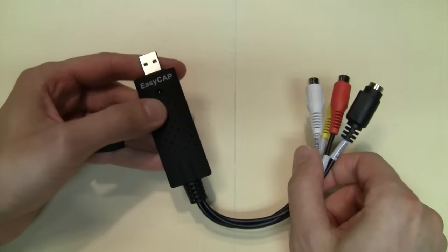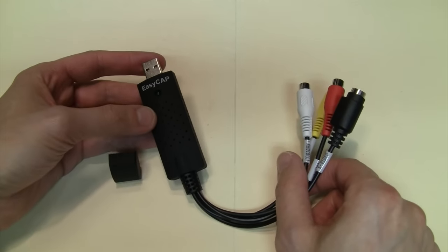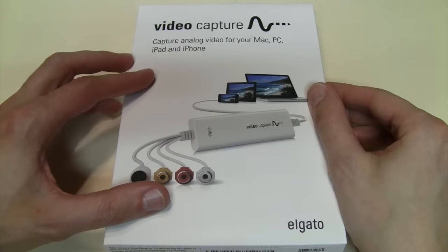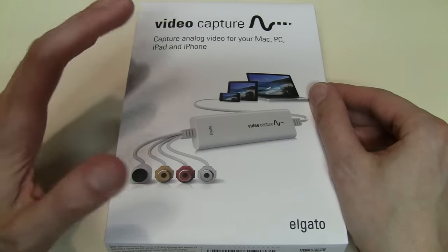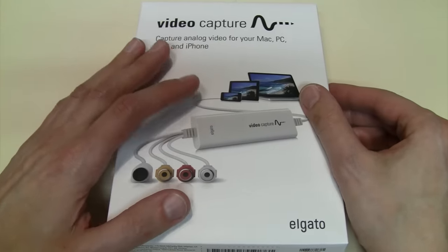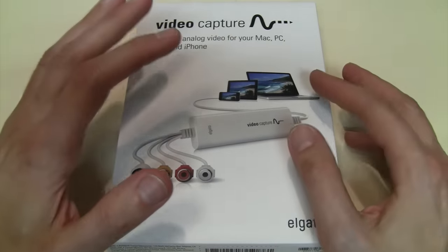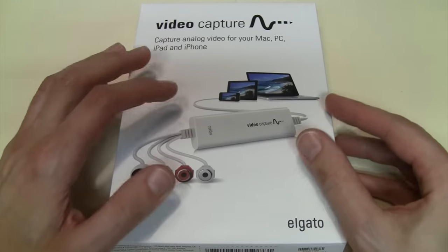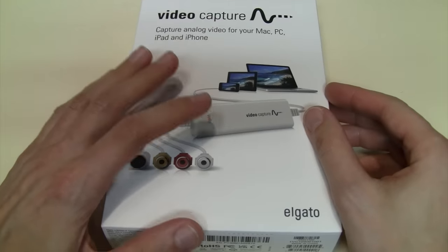So I've been looking for a USB video capture device which is just as simple as one of these inexpensive EasyCap devices but is more trustworthy and dependable, and comes with easy-to-use software. That search led me to this USB video capture device by Elgato — it says 'Capture analog video for your Mac, PC, iPad, and iPhone' — and this sells for $87.99 on Amazon, which is quite a bit more expensive than these cheapo EasyCap things, but hopefully for that high price you get consistently good quality and dependability.